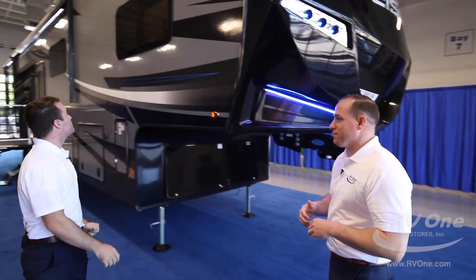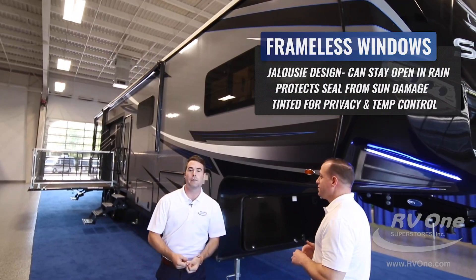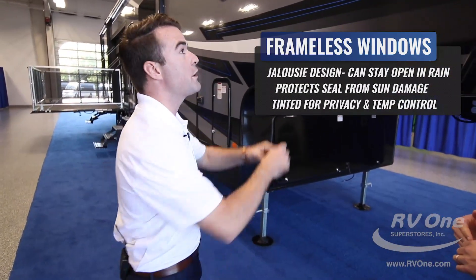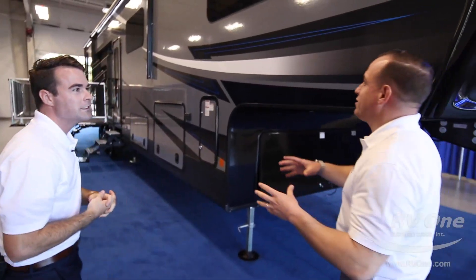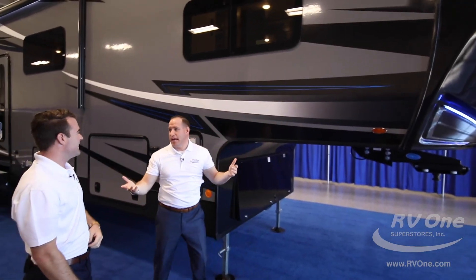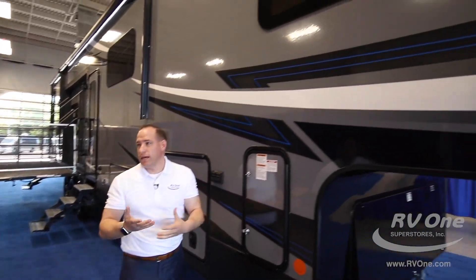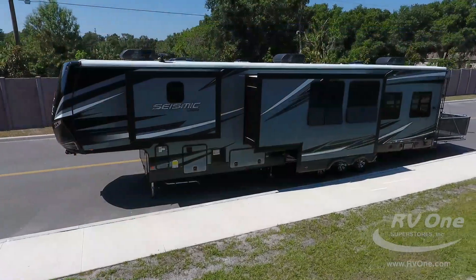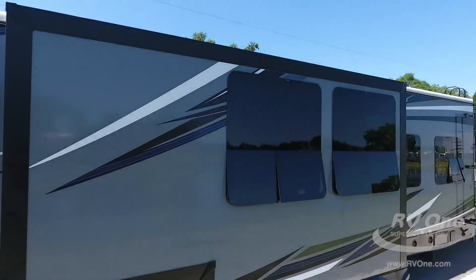Moving on to the side of this unit, one thing I want to point out is the frameless windows. These are a super high-end look — they use frameless windows on high-end motorhomes, and Jayco puts them on their fifth wheel, which is huge. Most other brands put cheap trailer windows with a rubber gasket that gets moldy, cracks, and falls out. Here in Florida and all over the country, it gets weathered. That's not going to happen with frameless windows. It's a clean, flush look with a heavy tint for added privacy.